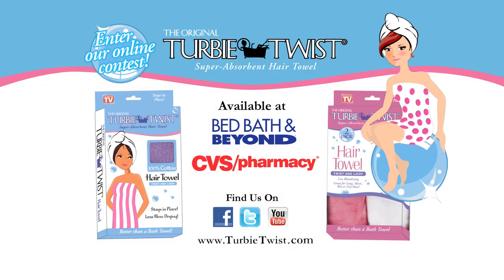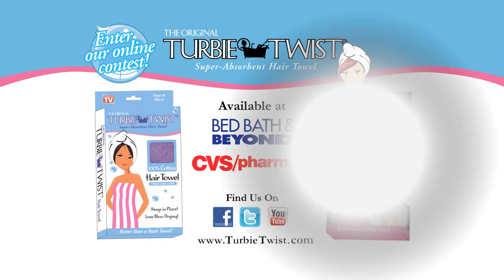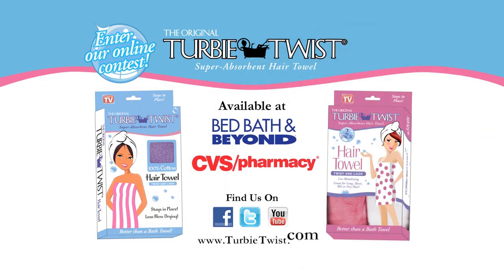Visit turbytwist.com today and find out where you can buy your Turby Twist. See you soon at turbytwist.com. Thank you.